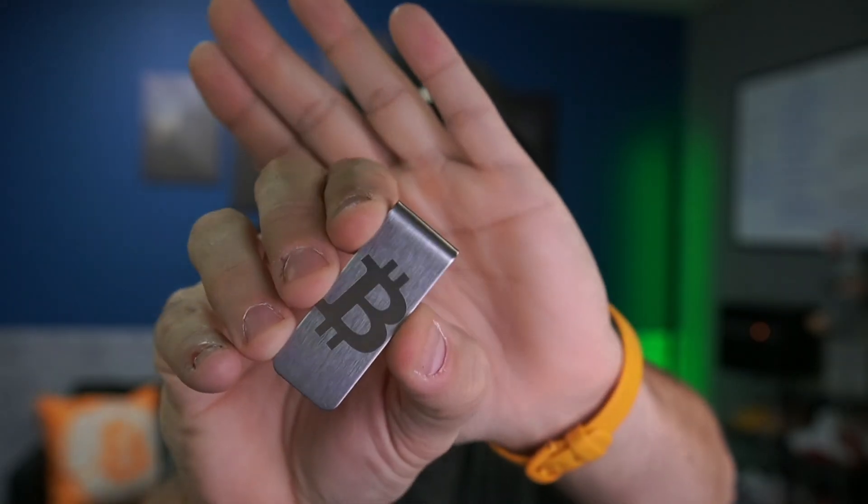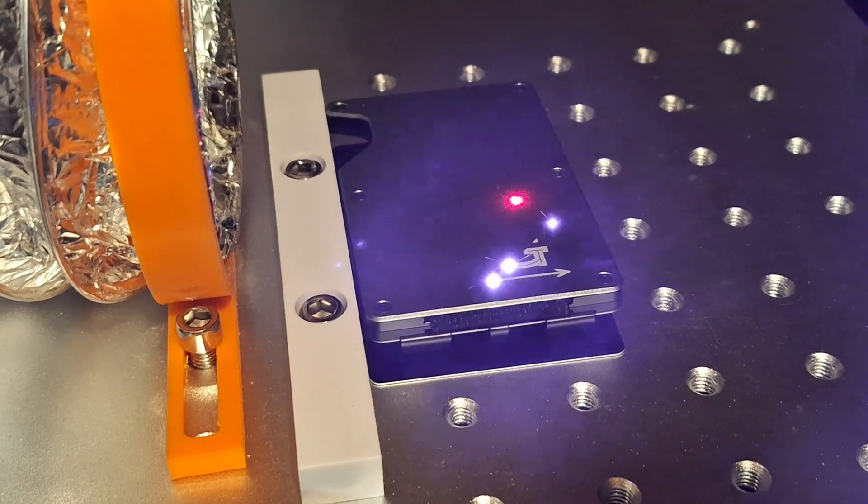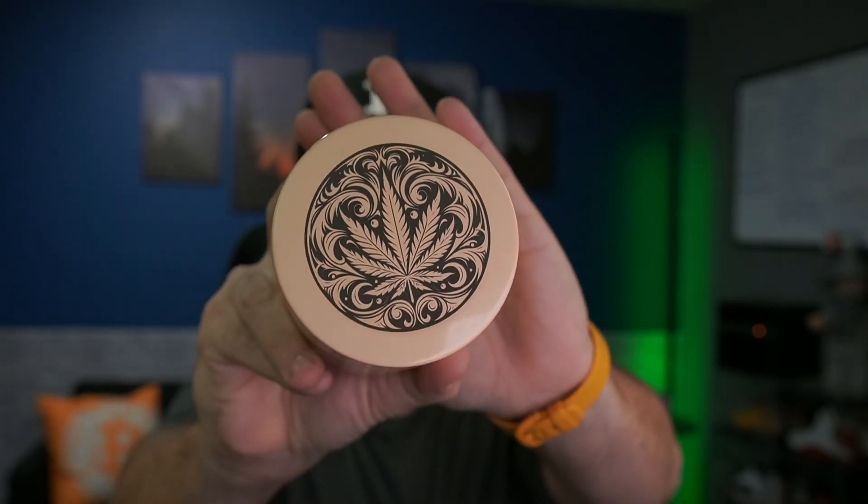This is a pretty good one — money clips, maybe some of these credit card sized wallets like this, or like this container that I got that is sealed, so it's like smell proof. You get the idea.